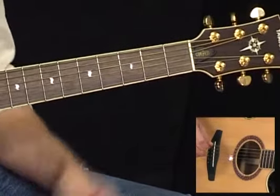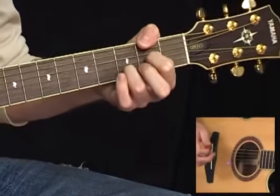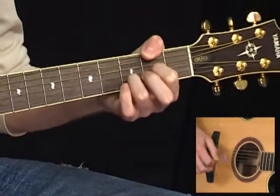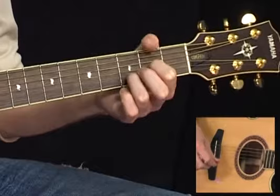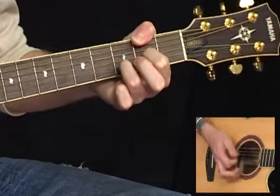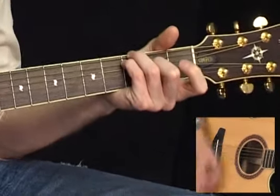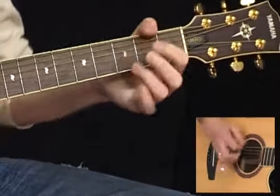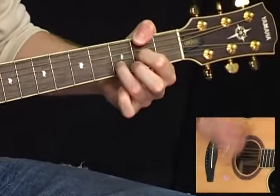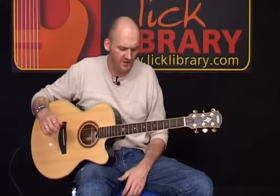We then play a D sus 2 chord, but bring your thumb over the top to bring the 3rd into the bass, so it actually changes the chord now into a D major 9 — or should I say a D add 9.